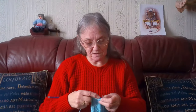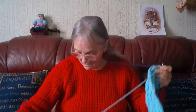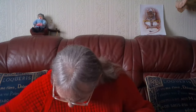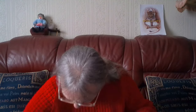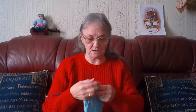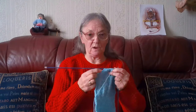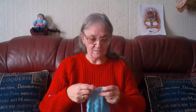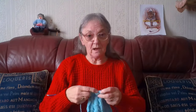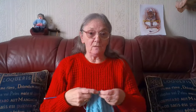Hello everyone, Sheila back again, welcome to my channel. I am busy knitting — this is the first sleeve on the little turquoise jacket I'm doing. I'm almost finished the sleeve and I'm onto the armhole shaping. That's how much I've done on the armhole shaping.